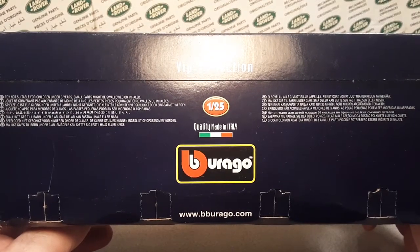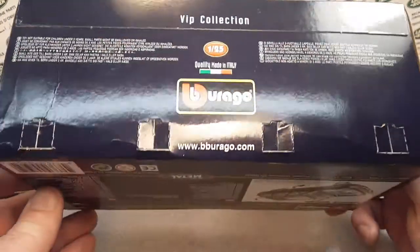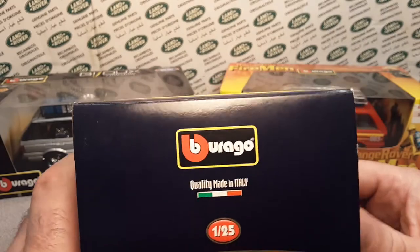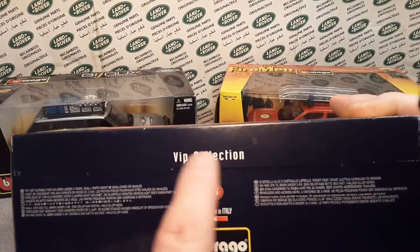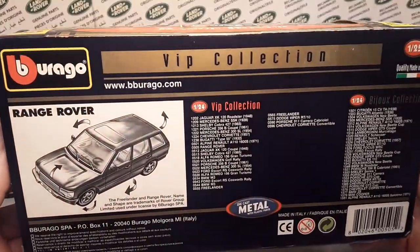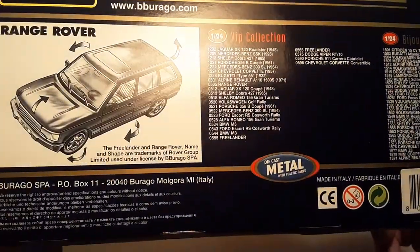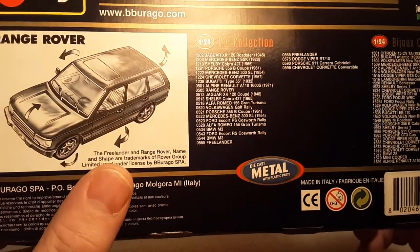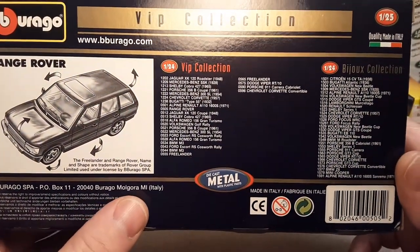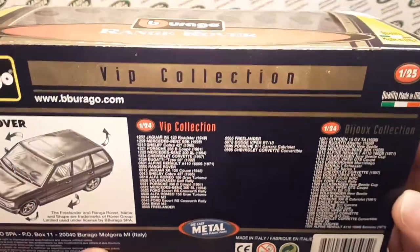So we're taking a look around the box here. Quality made in Italy. If you don't know anything about Virgo, you should look up my list on the playlist. This is a VIP collection. I have really no idea when these buggers came out. VIP collection, 1/24 scale Range Rover. There is a Freelander also in this series, and I'll be doing a video on that shortly. We're going to do these Range Rovers first.